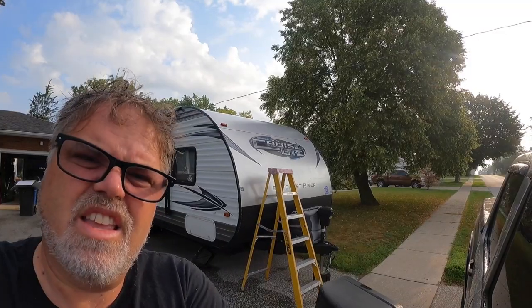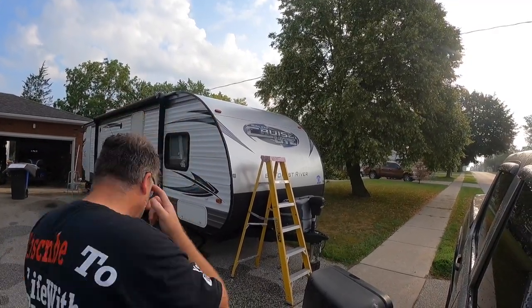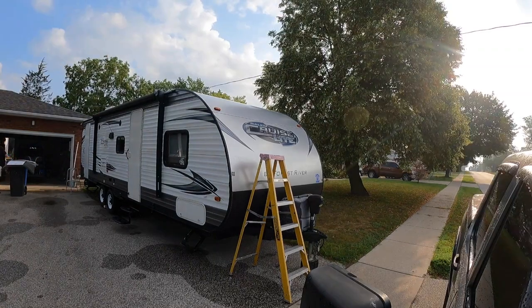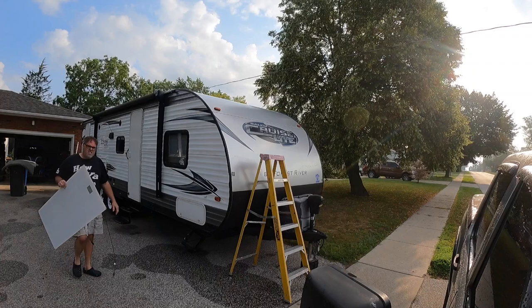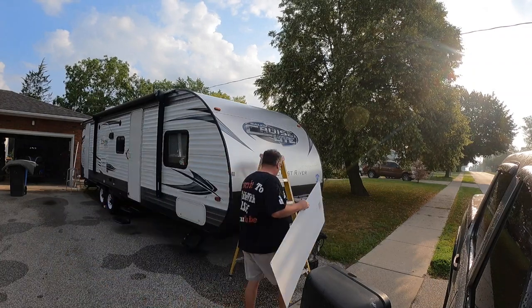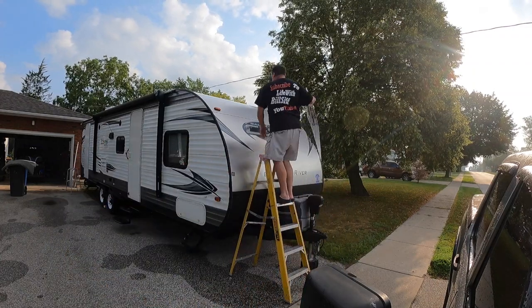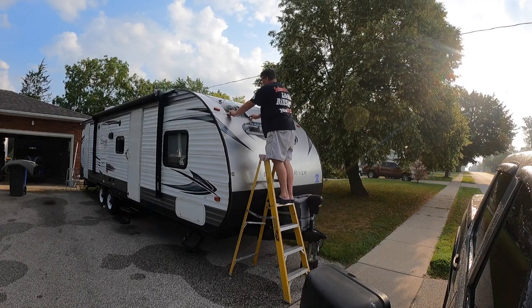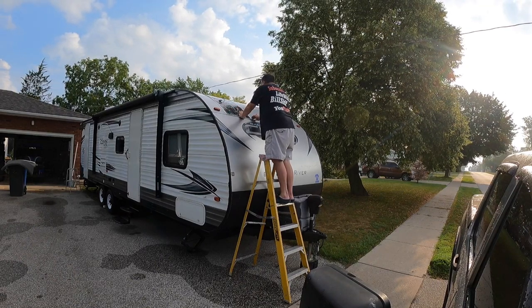What I'm going to do right now is slap her up there and give her a mark job so we know where to scuff and prime it. First thing you want to do is slap her up there and mark the outline. So mark there, and there.